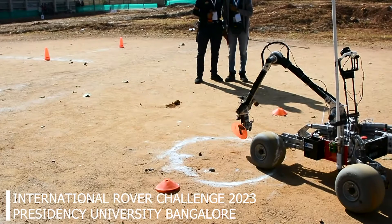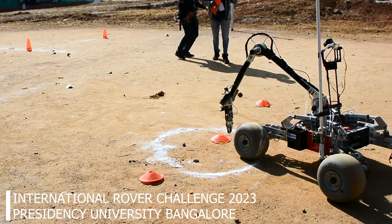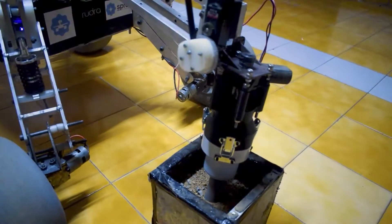All rover systems on board for a particular mission weigh less than 50 kg. The robotic arm is replaced with a bio-arm in the science mission.